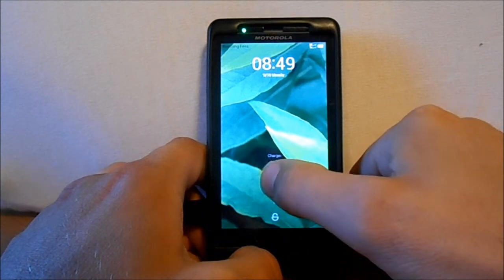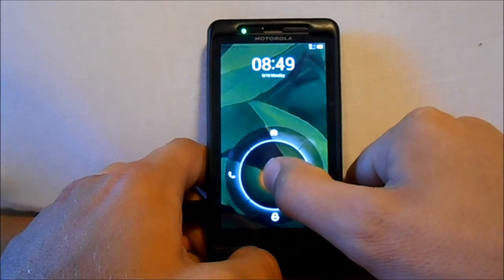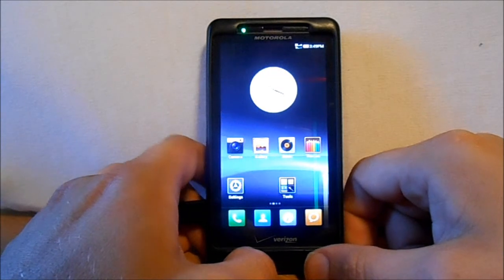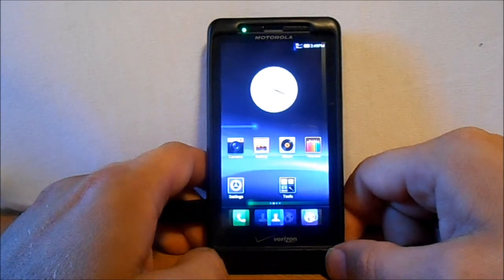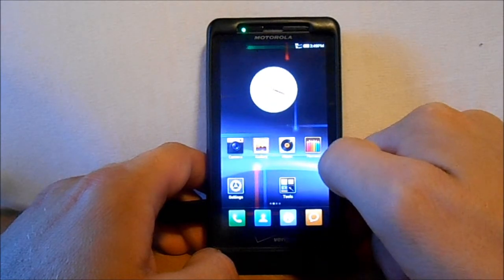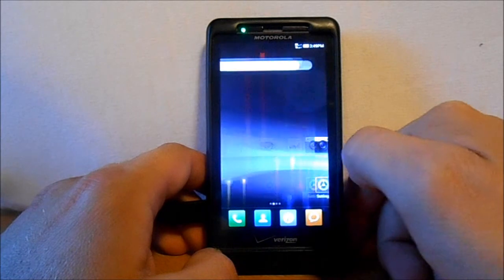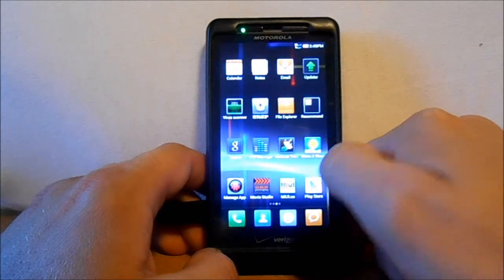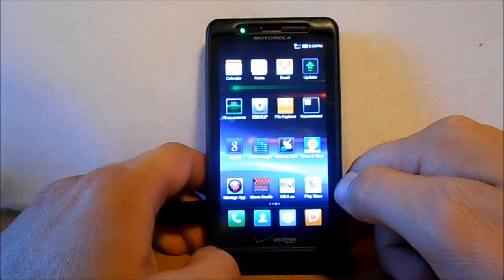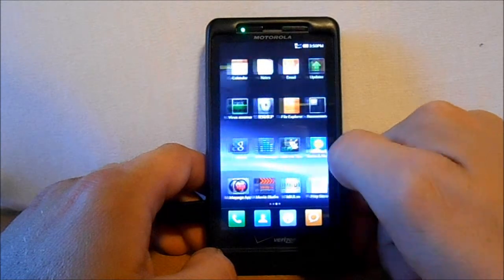Here's the lock screen — you got some different options here: texting, phone, camera — all those are right on the lock screen. We're going to unlock and this is the MIUI. There's your basic kind of look on it. You really don't have an app drawer so much on this — this is more like an iPhone where all of your apps are going to be on the desktop.